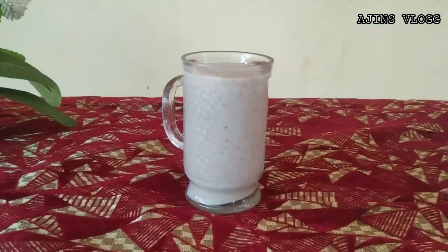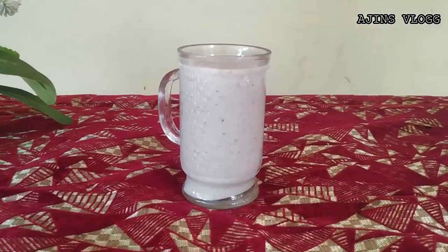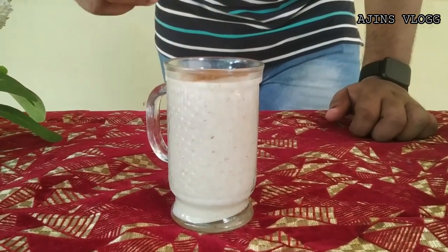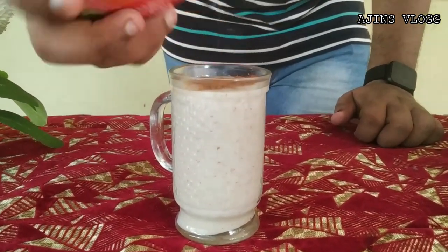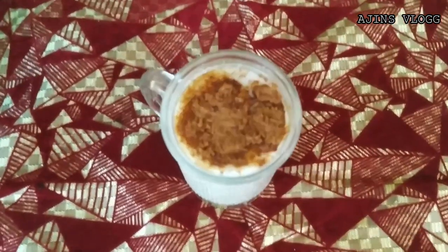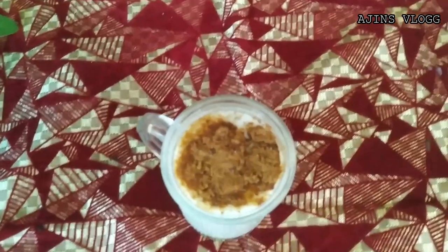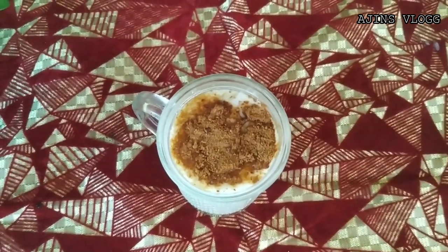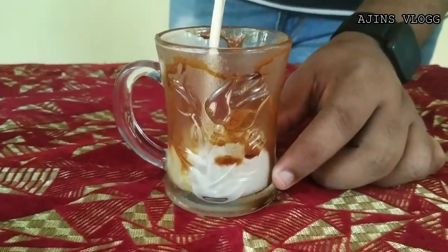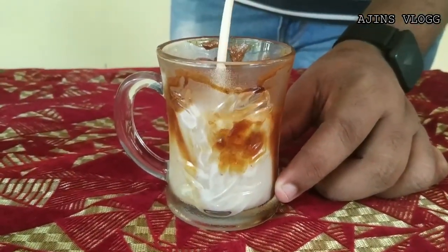Super! Now we are going to boost the decoration. Now we are going to design the glass and put it on the side.